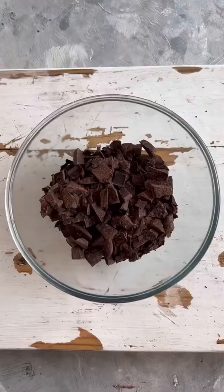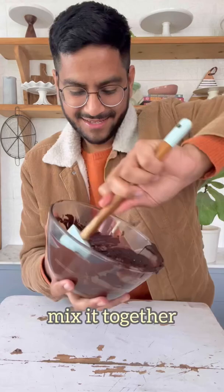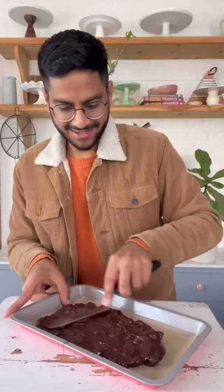Let's make my s'mores chocolate bark. We'll start with 2 cups of chocolate, melt it completely and then add in half a cup of biscuit crumbs. Mix it together and then transfer this onto a baking tray. Spread it out into an even layer.